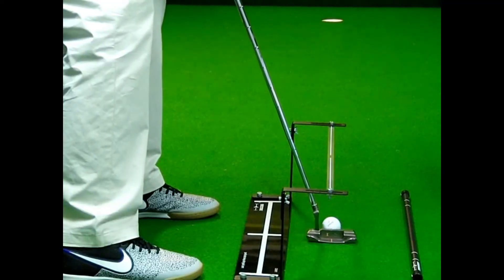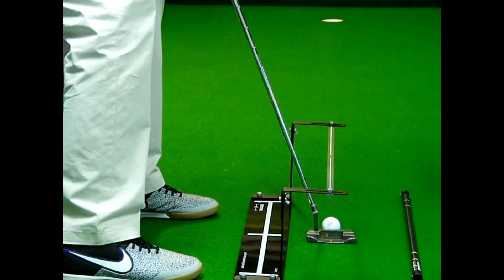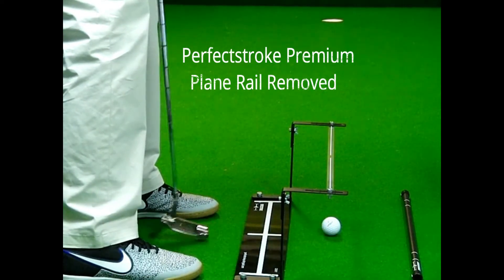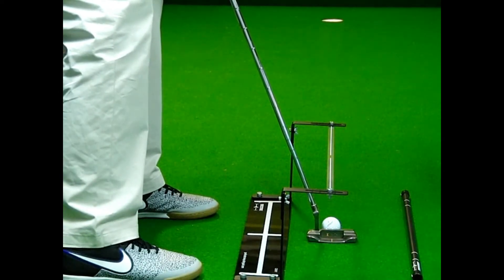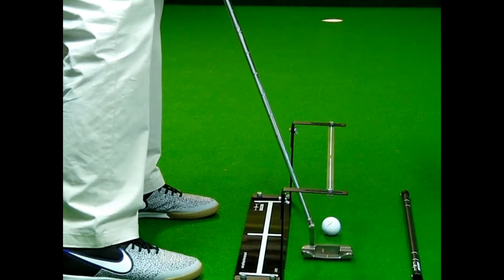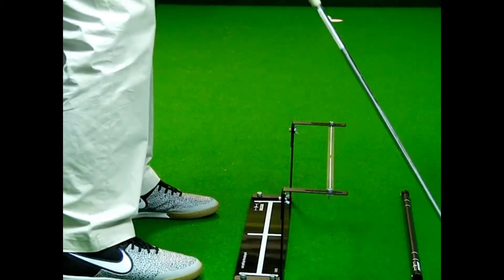Here I've removed the plane rail and I'm just using the aim strip and the shoulder alignment in the reflection to give me feedback on whether or not I'm set up correctly. Then hopefully I can make a stroke where the shaft stays on plane.